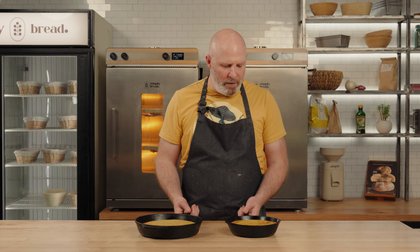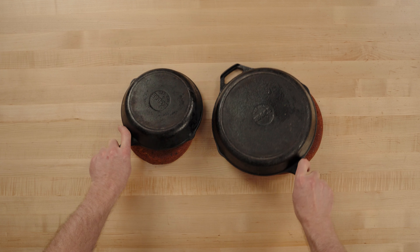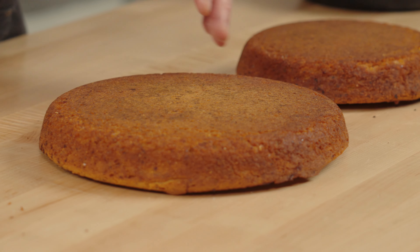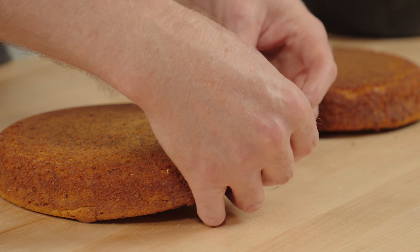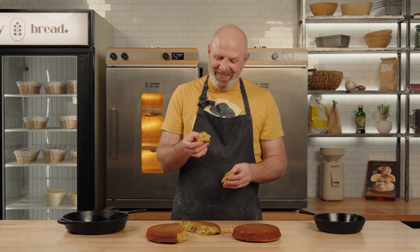The cornbread is now cooled and ready for turning out, so we're just going to flip these out. I really like to enjoy this warmed again with some butter whipped with sorghum syrup. But right now I'm just going to tear into it and try a bite as it is. Oh my god. That's some down-home goodness right there.